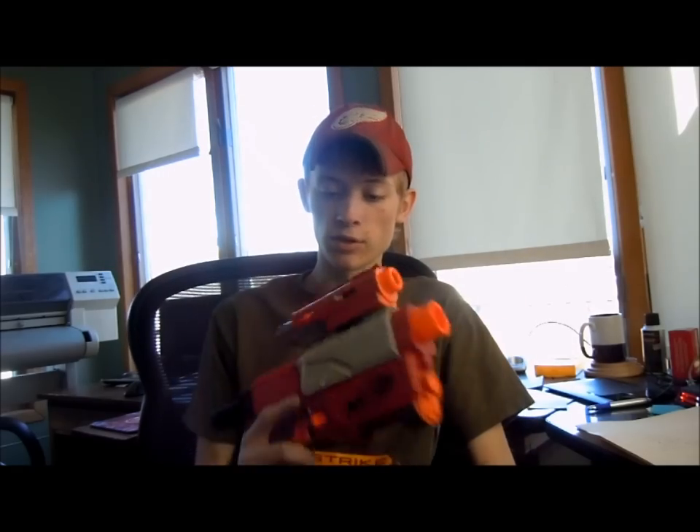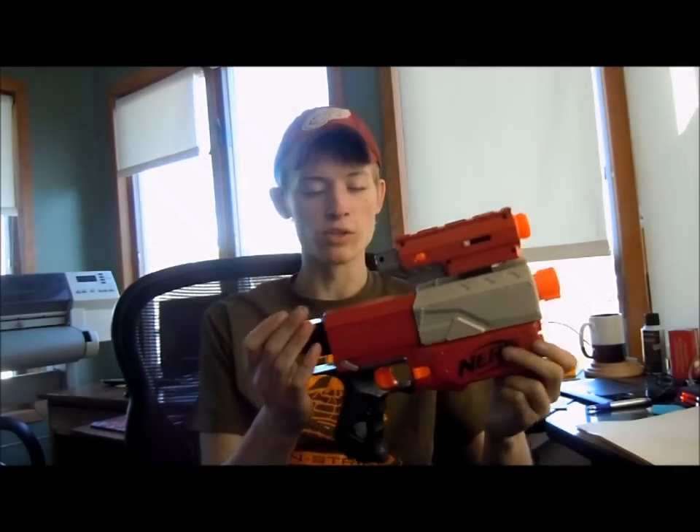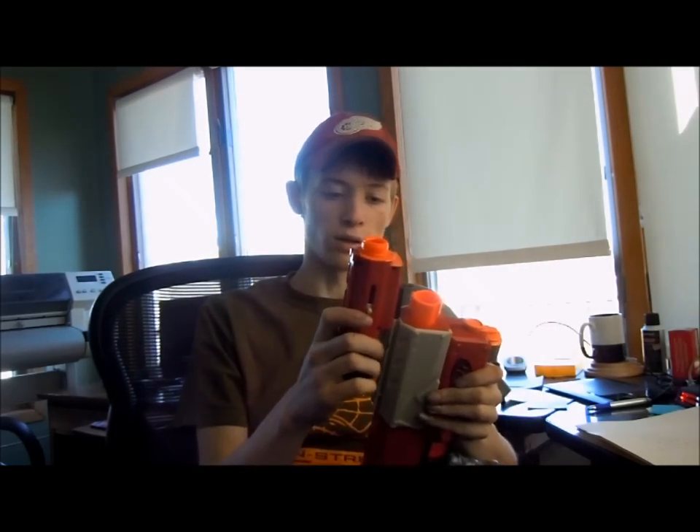Hi guys, I'm Lazani678. I've got a video today showing off a trade that I did. The trade that I received was this red Recon. It has a stock and the foregrip to it and the light here that I didn't have. So this is what I received.